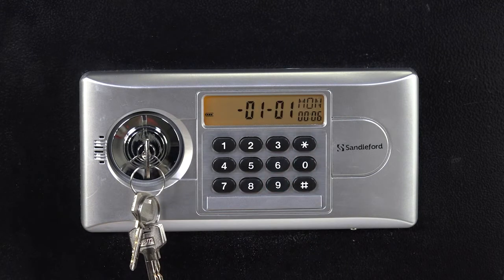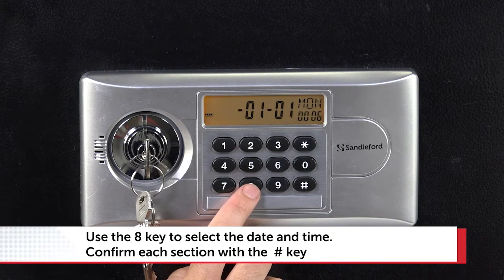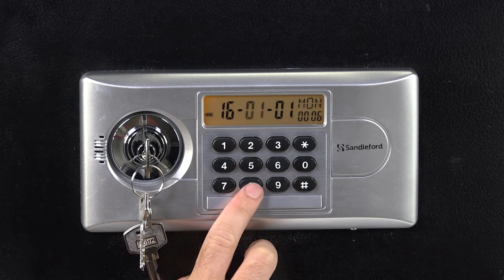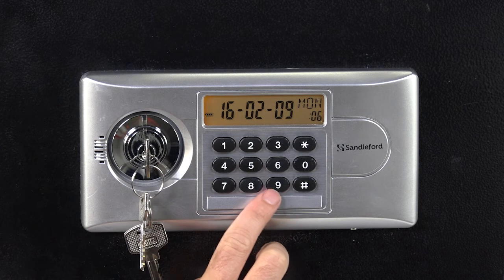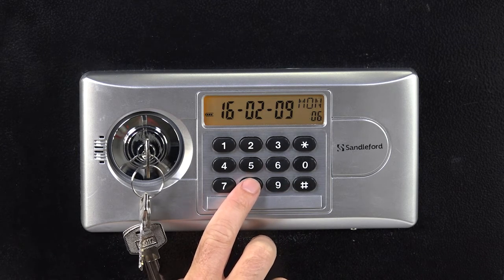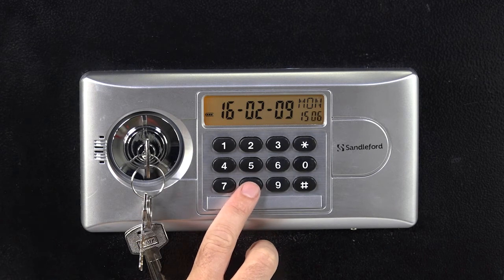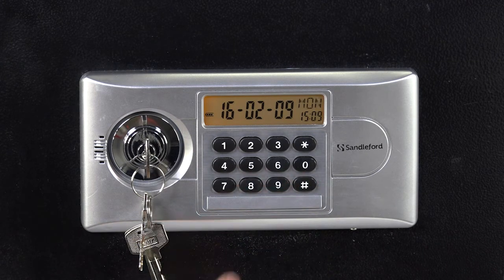To set the date, time of day and day of the week, you'll need the 8 key and the hash key. Press 8 until you reach the year you require, then press hash. Go to the month you require and press hash again. Then set the day of the month, again followed by the hash key. To enter the time of day, follow the same procedure, setting hours first and then the minutes, each followed by the hash key. Finally, press 8 until you reach the day of the week and press hash.